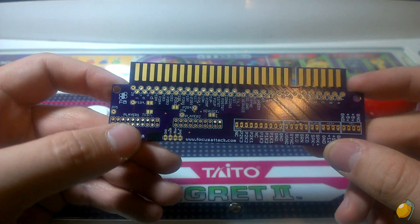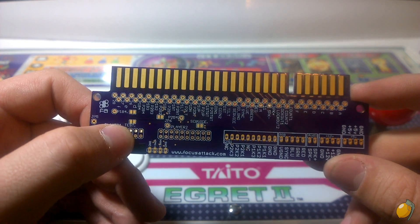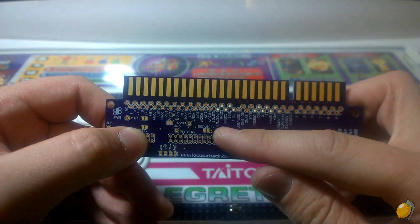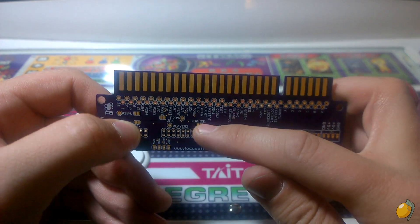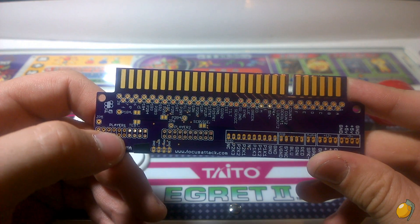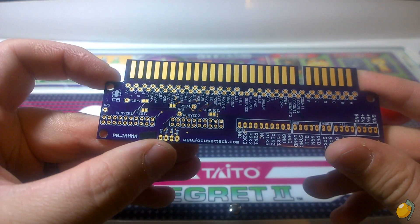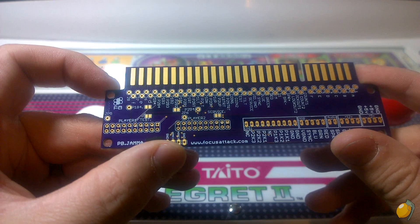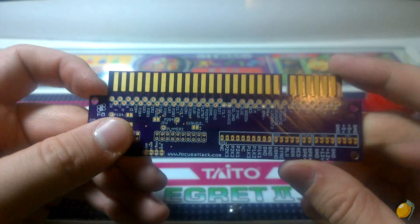You'll also notice a couple of solder pads here. This particular solder pad maps the back or select buttons to test and service. If you want an external button you can connect it to the pads on the left, or if you want them to go to the edge you can just link both of these pads. These solder pads here are to link the 4th punch button to the edge — completely optional. Right here is also a home/guide header, so if you want to map the home and guide buttons to something else, for example coin for both players, you can do that as well.